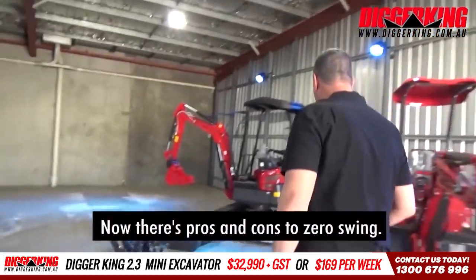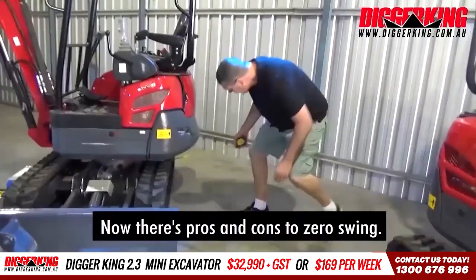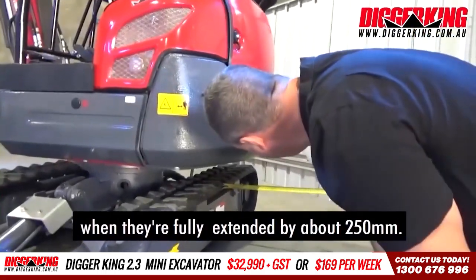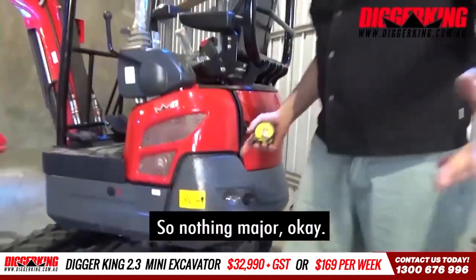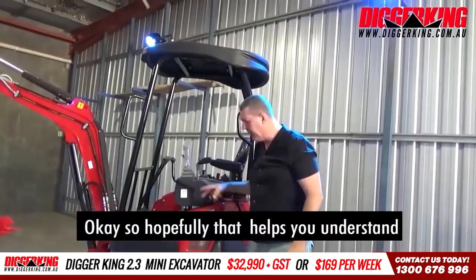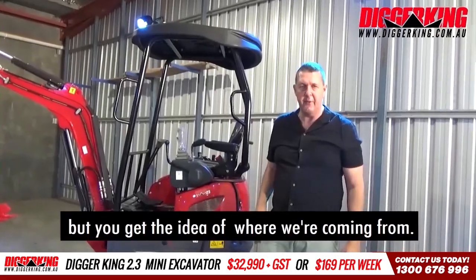What about the swing and so on and so forth? Now, there's pros and cons to zero swing, right? But basically, you're swinging out over past the tracks when they're fully extended by about 250 mil. So nothing major. But a good little machine. So hopefully that helps you understand this very minor operation, but you get the idea of where we're coming from.